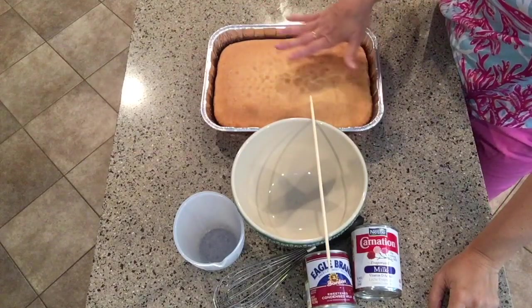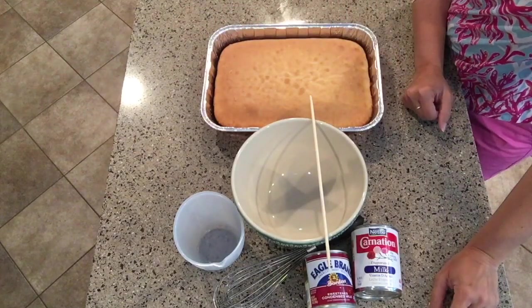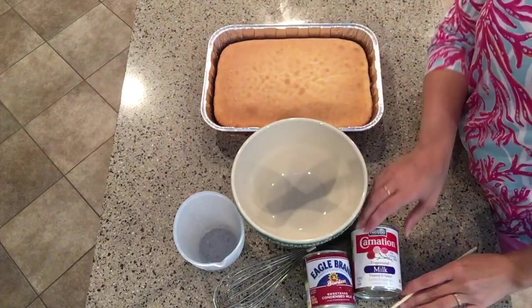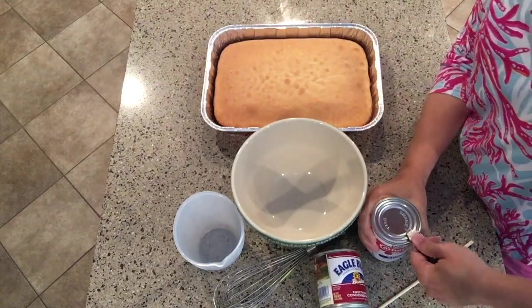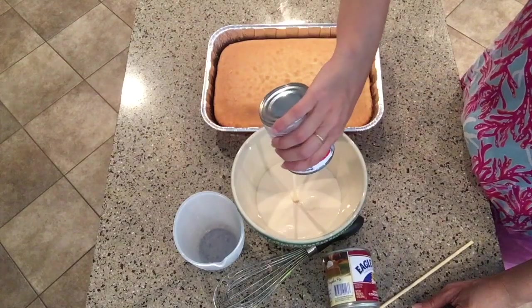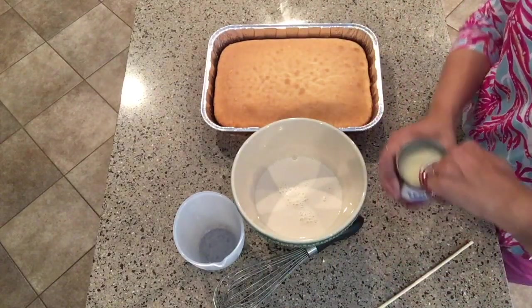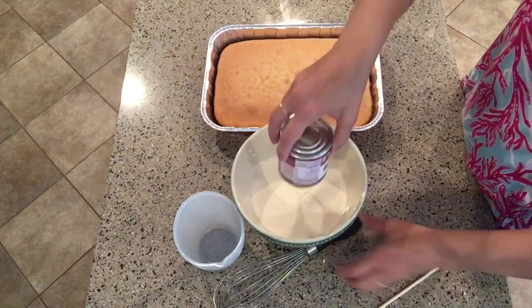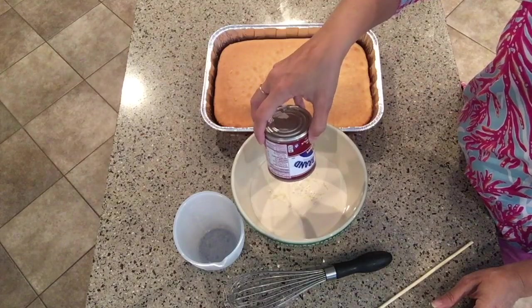Now that your home smells delicious from the baked cake, you've taken it out of the oven and it springs back when you touch it, with a beautiful light golden-brown top. We're going to set it aside for a moment while we mix together our milks. Give the evaporated milk a good shake, pop open the top, and pour them all into a bowl. There's our first milk, and here's our sweetened condensed milk — that's the second.